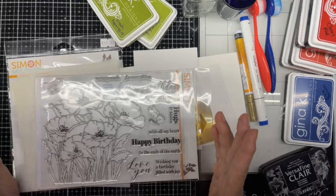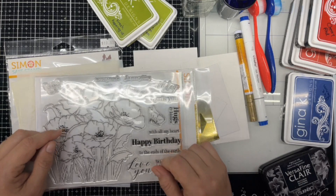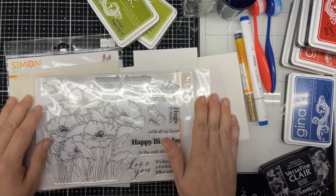Good day, one and all. My name is Kathy, and welcome to this episode of the Scrapping Crafty Gardener. Today I am going to be making a thank you card for the local VFW who did something very nice for me.